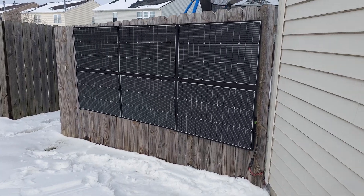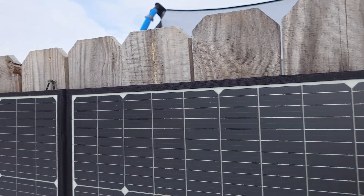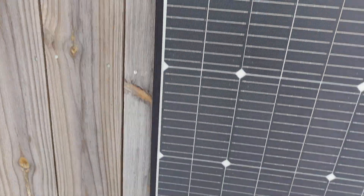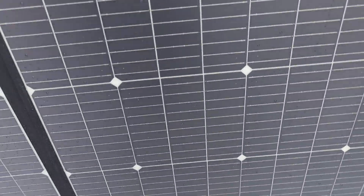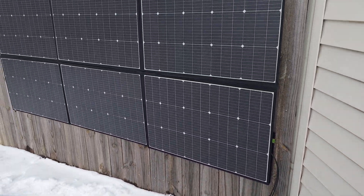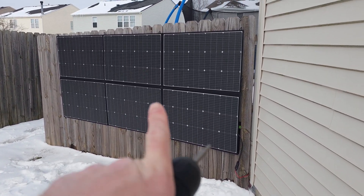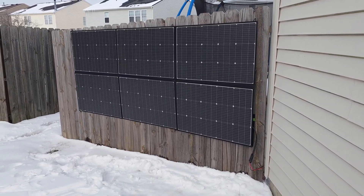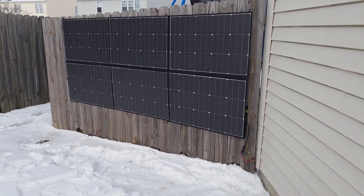I set this up really, really easily. There are little loops on each corner and in the middle, and I literally put four screws on the top and two screws on the bottom. That way when the wind comes it won't whip around. Then I ran my cables into the backyard. This is a more permanent way to set up your solar panels, and of course I can just pop it off in seconds and fold it up and put it away — which I'll probably do every night.